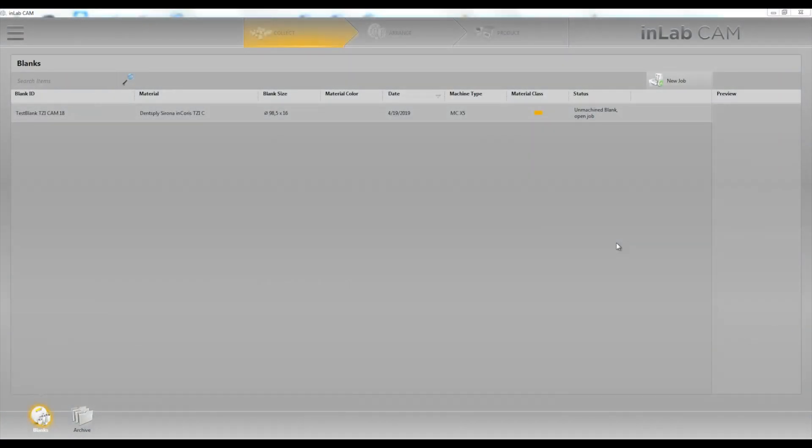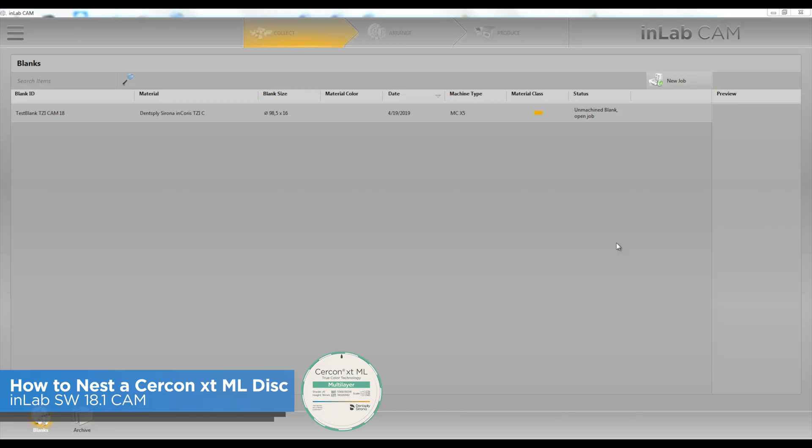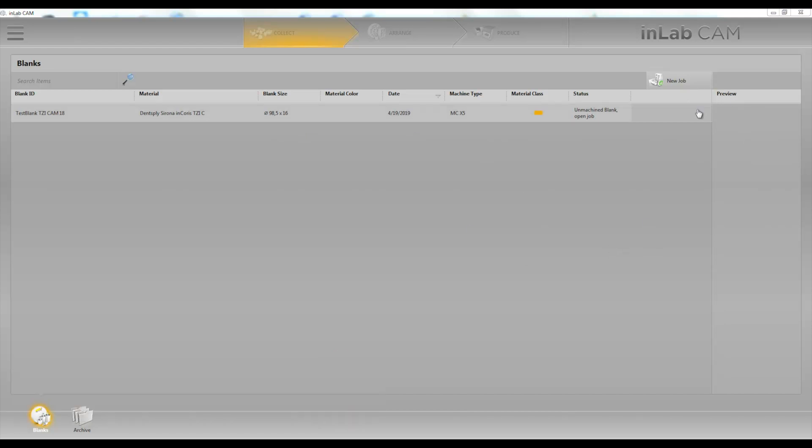Hey everybody, this is Jay Black with Tech in Two. In this video we're going to go over how to nest our zirconia crowns using the Circon XT multi-layer discs. In this video we're going to use version 18.1 CAM software.